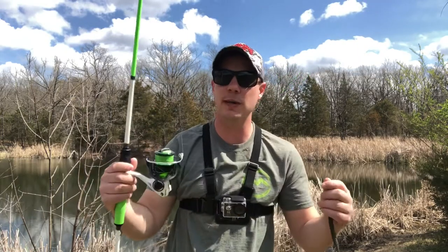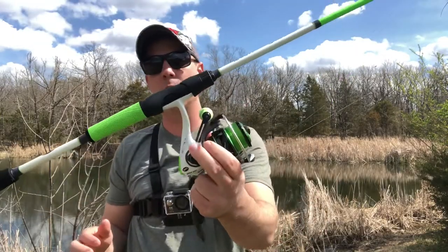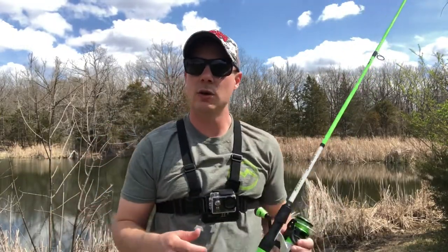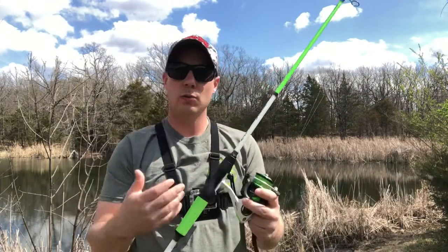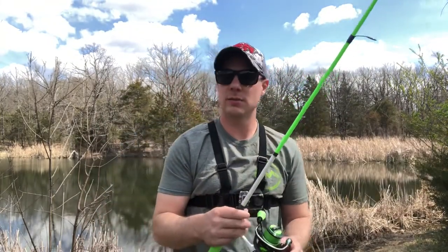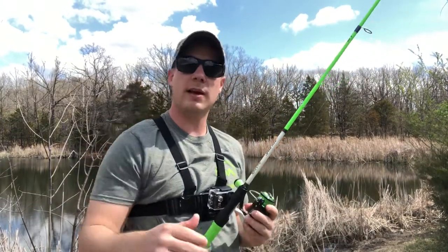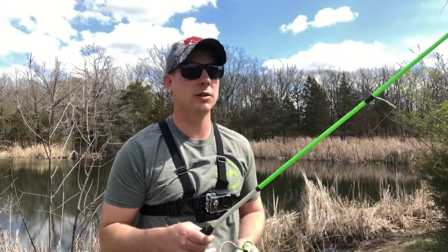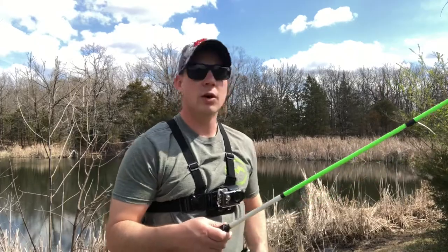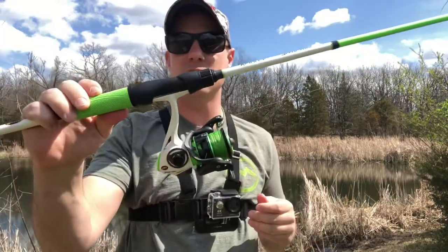Today I'm gonna show you how to cast a spinning rod. A lot of times when you're just starting out fishing, you might opt for a spinning combo over a bait caster or a spin cast rod. This is typically regarded as an easier rod-reel combo to cast, and it really is a little bit, but it's not that much difference. If you're worried about casting a bait caster, it just takes a little practice, just like anything else in life.